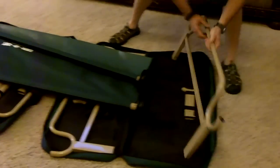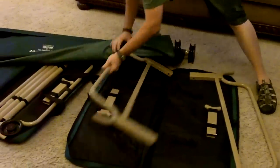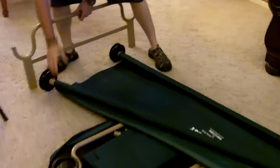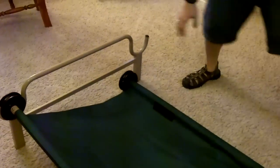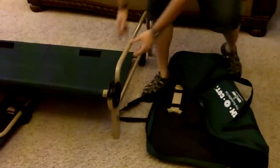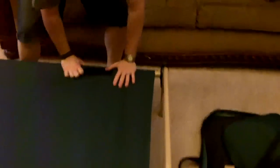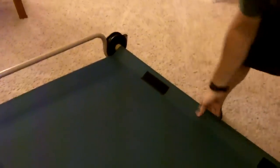Next thing we do is we pull off the ends. To put this piece in, we simply click it in, do the other end. The secret to this next one that I've learned is you line it up and then kind of roll it down in, and it'll actually lock it in nice and tight. So there we have one cot done.